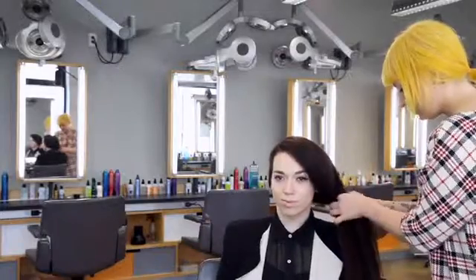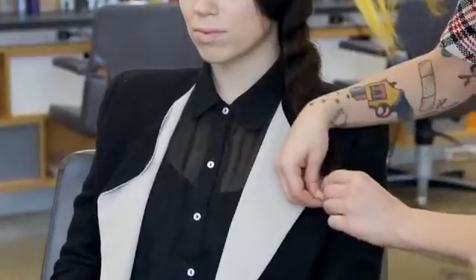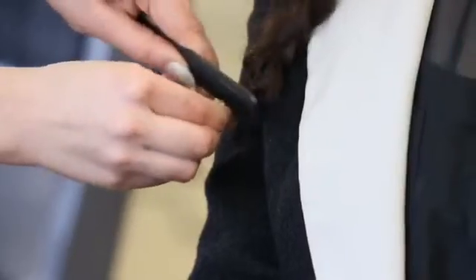And then I started braiding over the ear on the opposite side of the part. I secured the braid with a little elastic, and then I hid the elastic by wrapping some of the remaining hair around it and teasing a little bit.